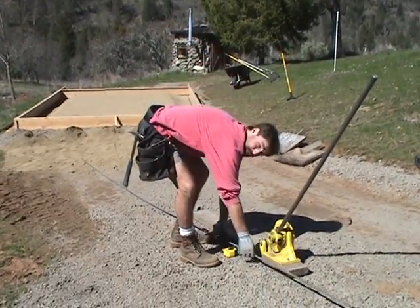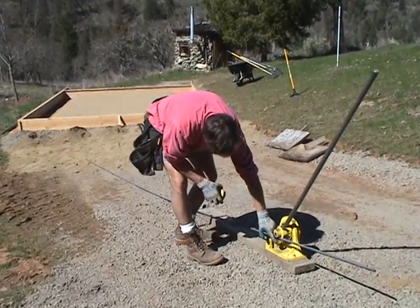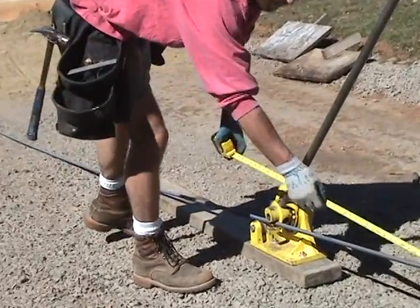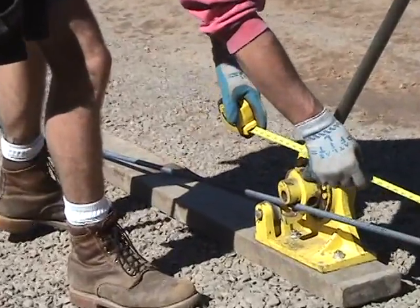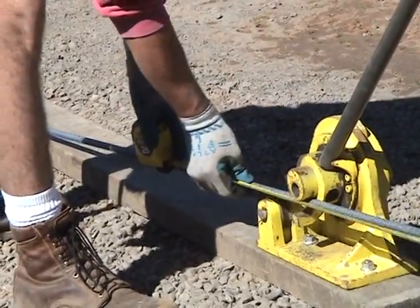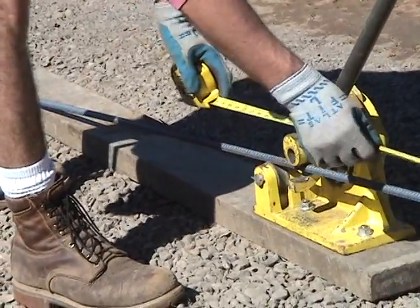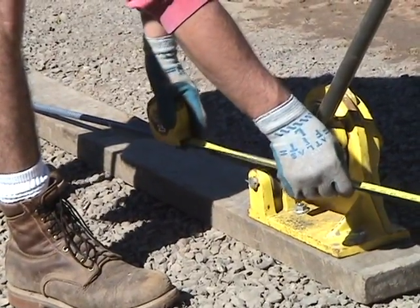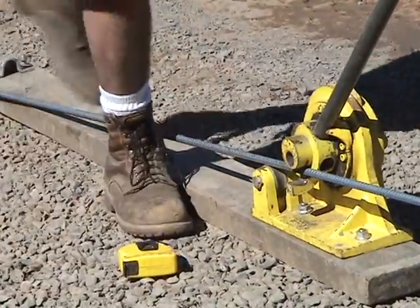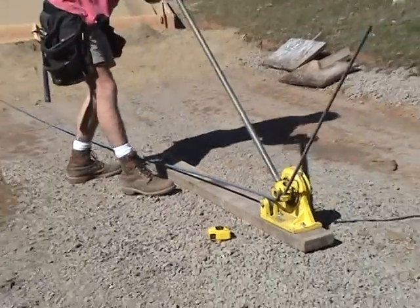We'll place the rebar for bending on the wheel and underneath — or above — this cuff. It can be pretty rough with rebar so you need to measure it. The measured area goes right underneath in the middle there — that's where the bend is going to take place. Once it's in place, you grab the pole and lever it right back.